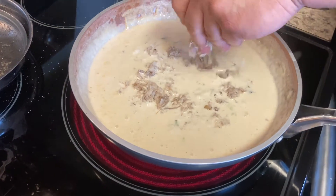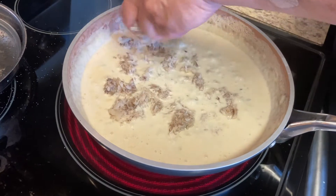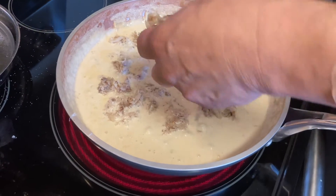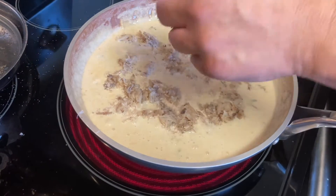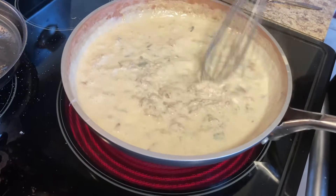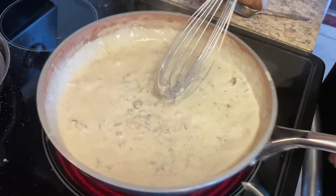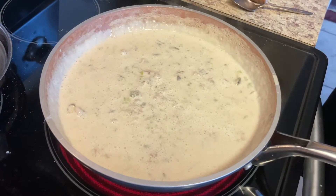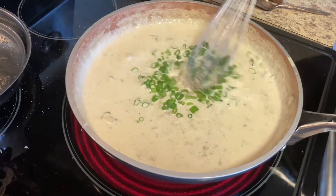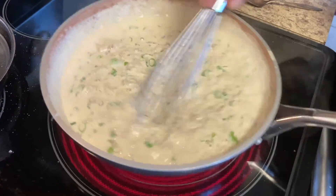Oh, that's nice — that's blue claw crab. You know, we cook a lot of dishes with crab — you gotta love it. Your crab meat is already kind of pasteurized, so you don't want to cook it too long; you don't want it to fall apart. I'm going to add some green onions in there too. Oh, it smells awesome.